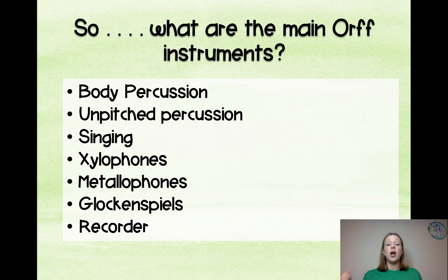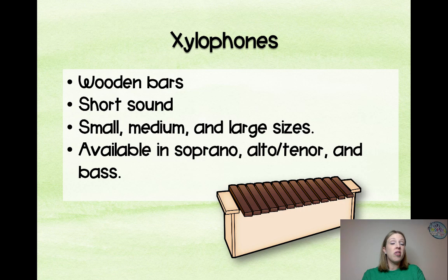So what are the main ORF instruments? Body percussion, unpitched percussion such as drums and maracas, singing, xylophones, metallophones, glockenspiels, and recorder. We're going to go into some of those.